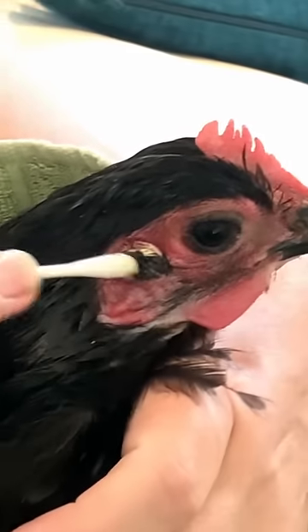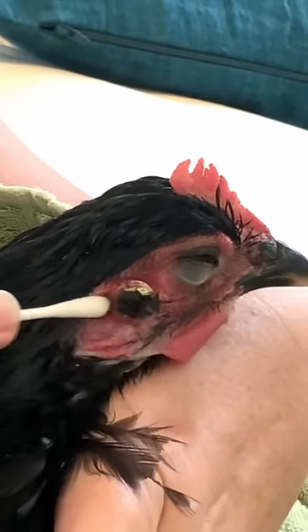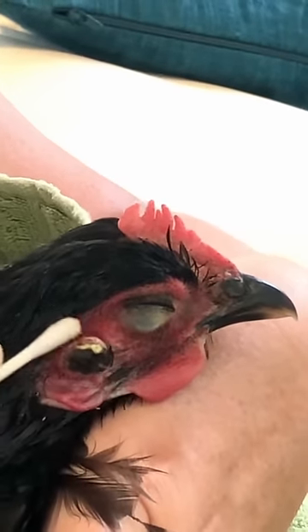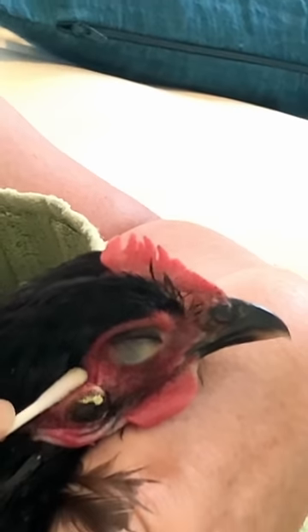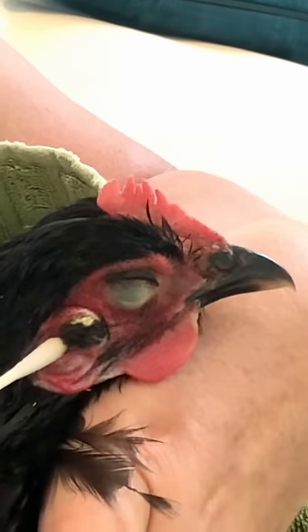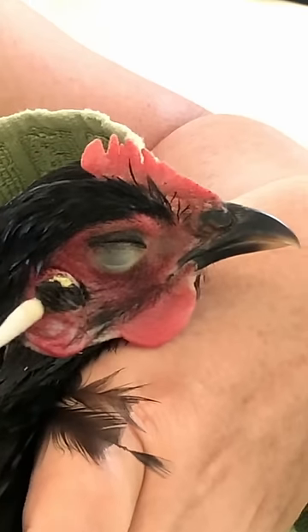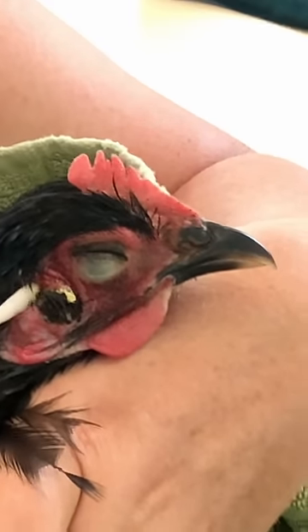Oh dearie me. Looks like it. Oh yeah. So, here is all the pus. Okay, we're gonna get that out, aren't we? Blimey Charlie. It's tough being a chicken, isn't it? It's tough being a chicken.